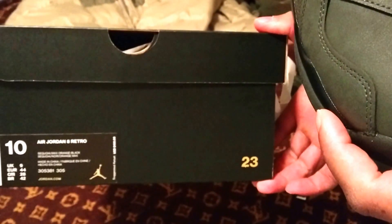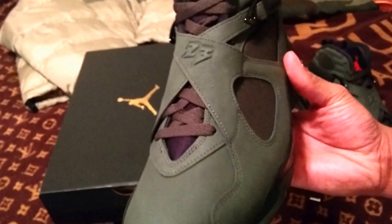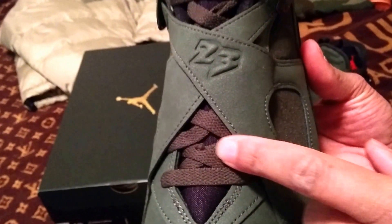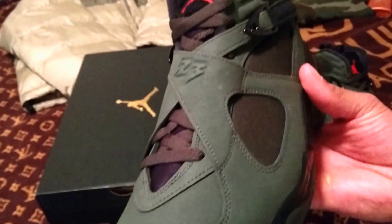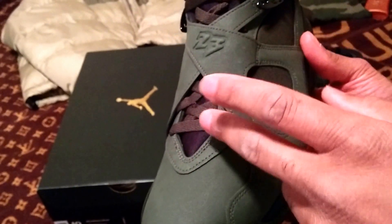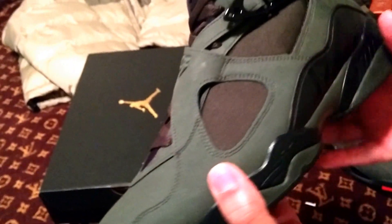For this particular shoe, I went with a size 10. The laces are like an olive also, so that's unique. Who knows, you could do a lace swap — I just thought about it — with an orange flat lace, that might pop pretty hard. Tell me what you think in the comments below.